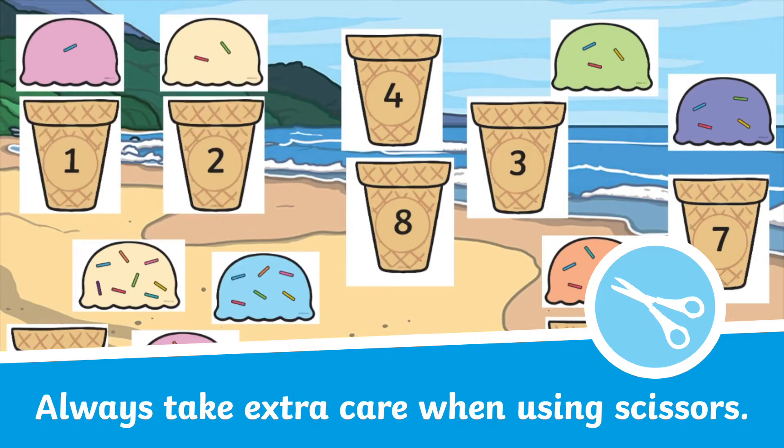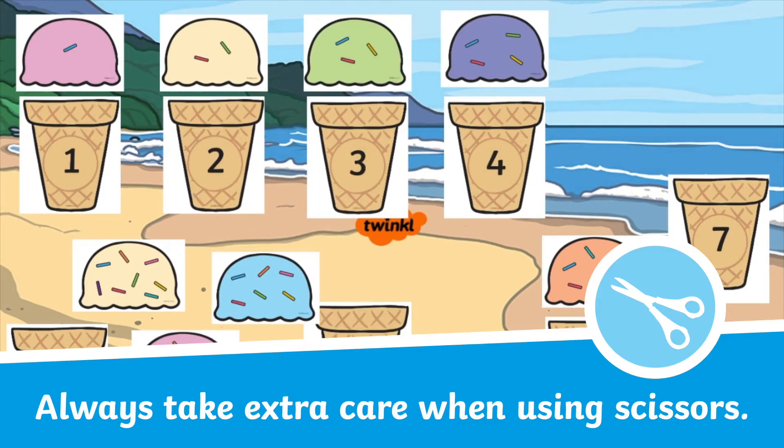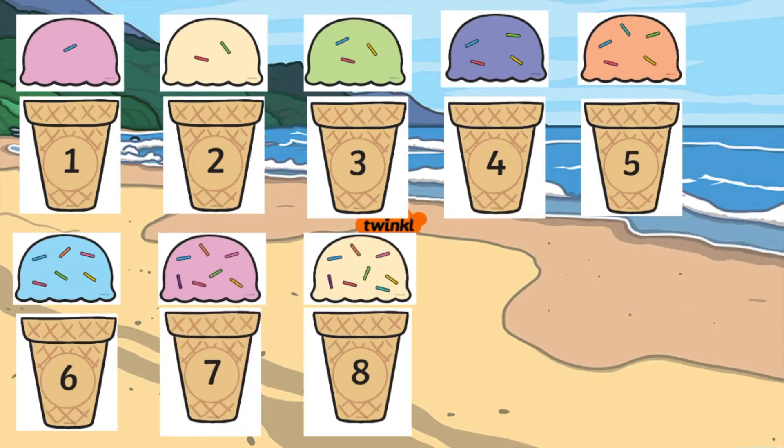All your children need to do is carefully cut out all of the pieces and match correctly together the number on the cone with the correct amount of sprinkles.